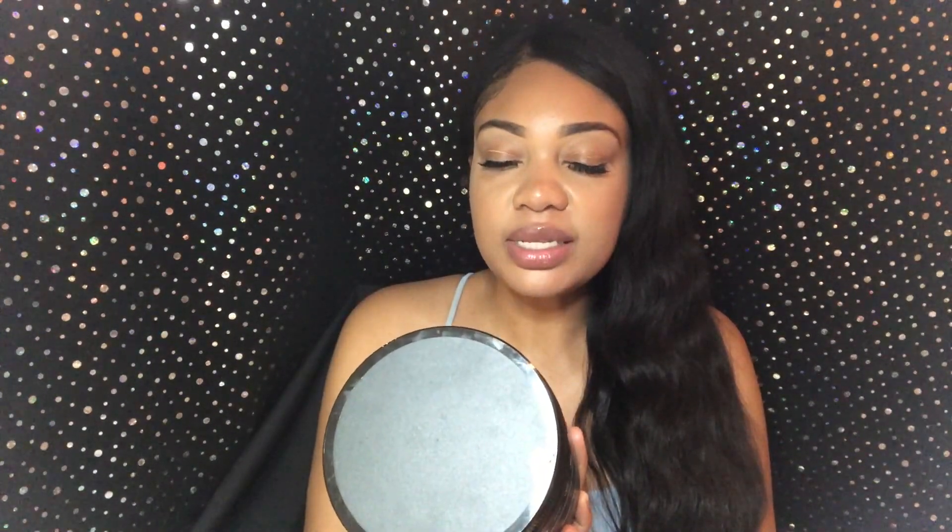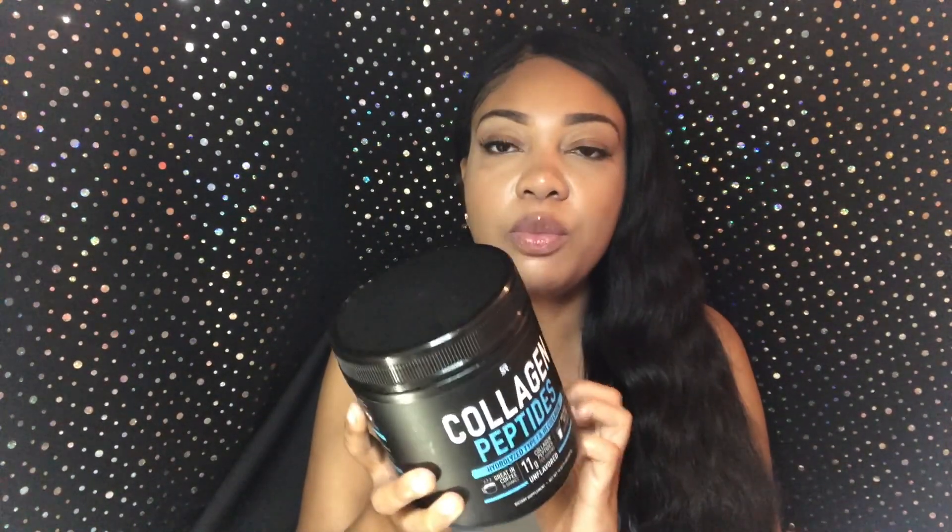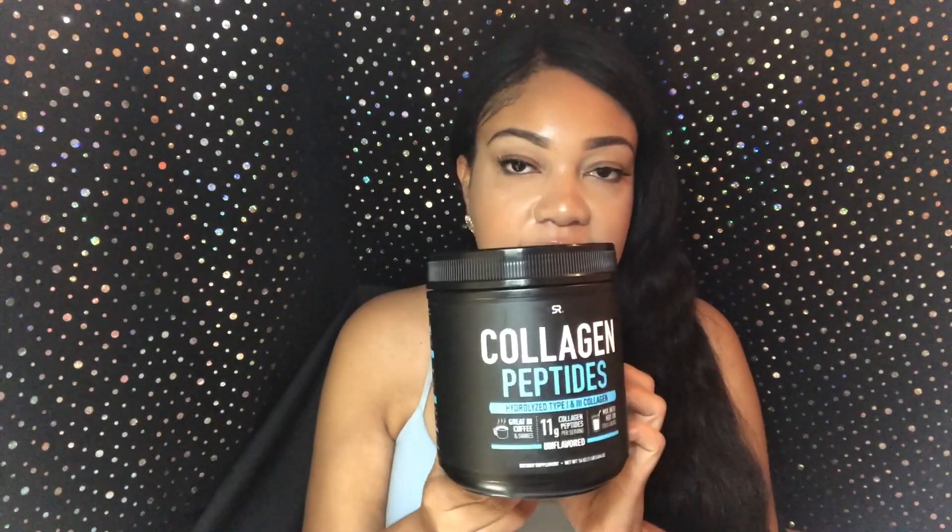I'm going to talk about the three new ingredients I added to my smoothies. The first one is collagen peptides. I got everything from Amazon and I'll leave all the information in the description box below. Our skin is made up of collagen, but as we age, the production of collagen slows down. Taking a supplement form of collagen really helps with your hair, your skin, your nails, all of those things. It's unflavored, so you can't taste it in the smoothies at all.